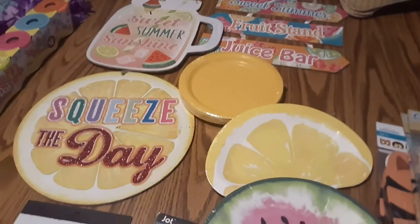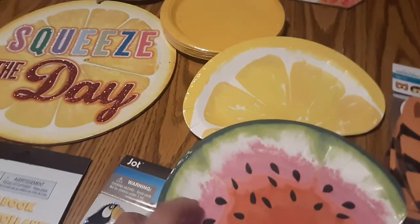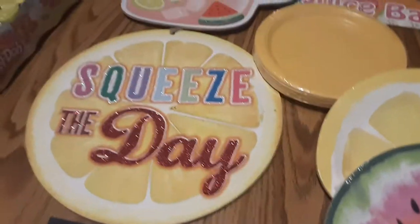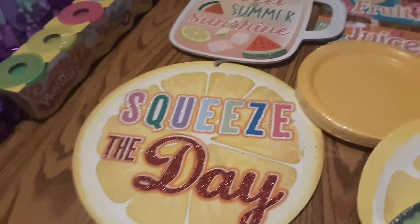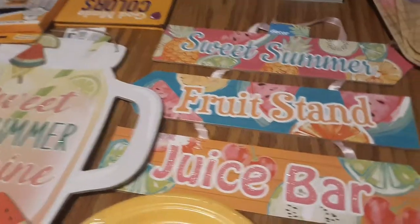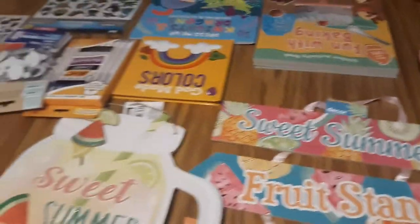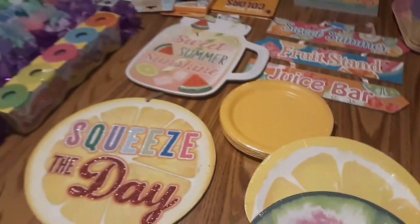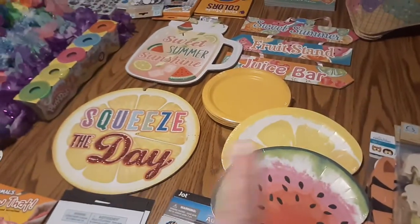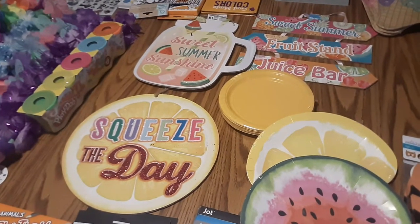I found these decorations — these are plates in a watermelon shape and half-lemon shape. This decoration was a dollar and this one was a dollar too: 'Sweet Summer Fruit Stand Juice Bar.' I think that's everything for that. I would love to get a Melissa and Doug little smoothie maker, but that's still on my wish list for now.